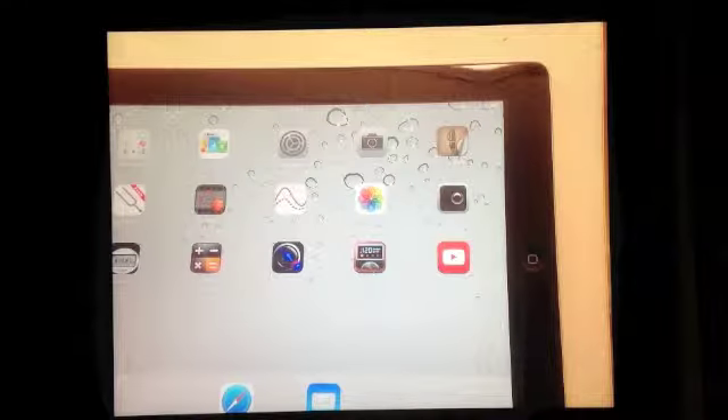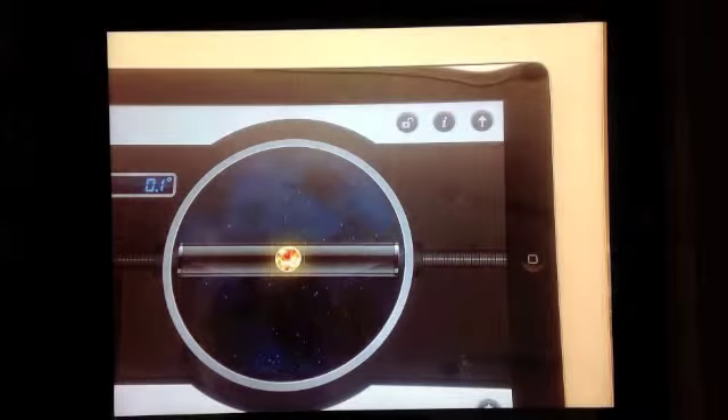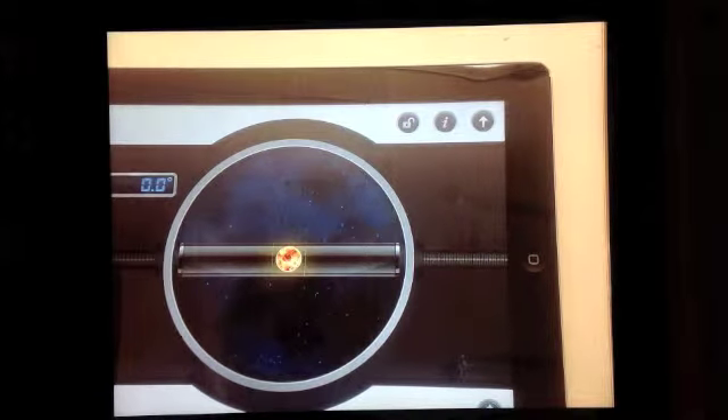The app you can use to measure whether something's level is the Spirit Level 3 app. You just hit that little icon right there, and it pops up. It gives you your level state right there. It's sitting on the floor, so it's level.